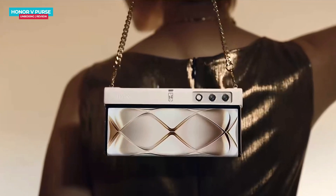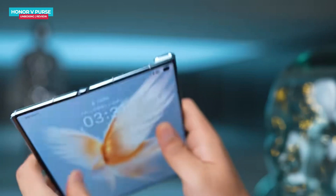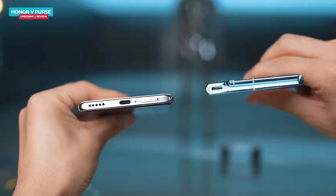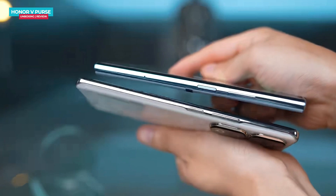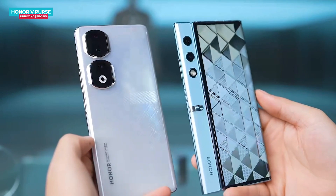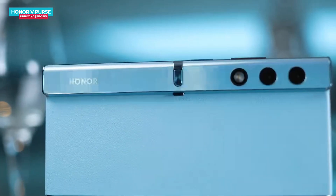When folding the phone you will hear a satisfying and crisp locking sound, and when closed it feels quite lightweight. Indeed, the phone weighs just 214 grams. It could be one of the world's slimmest folding screen phones. You can also see the phone's thickness here, which is slimmer than a regular phone — holding it feels quite similar to a standard smartphone.